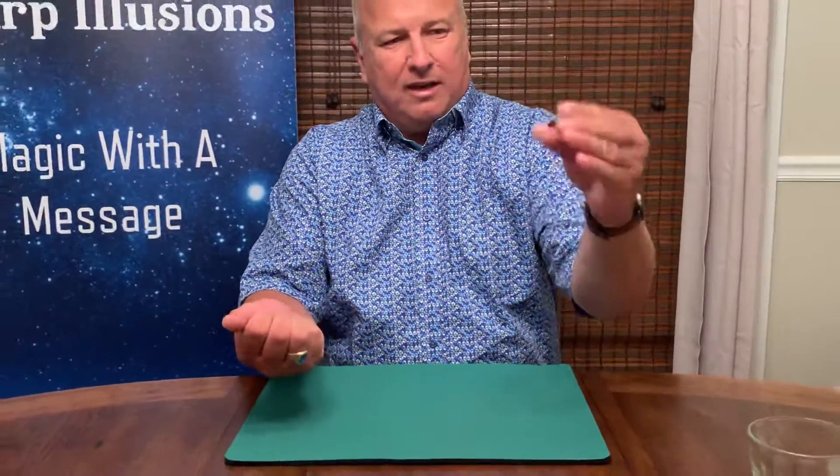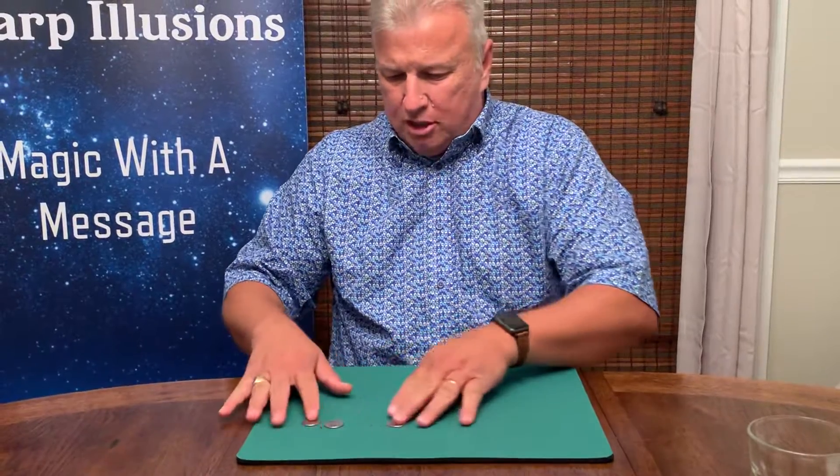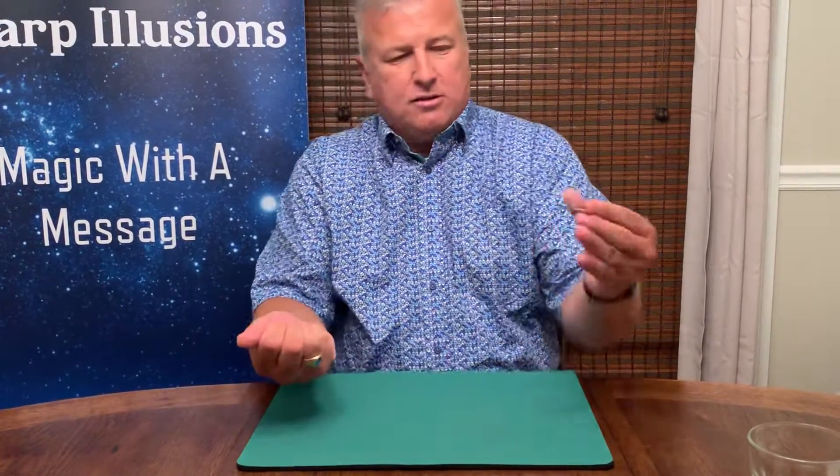Two in the right hand, one here in the left. Watch closely. All of a sudden it jumps. So there's one, there's two, and there's the third coin.